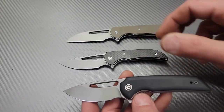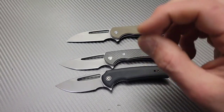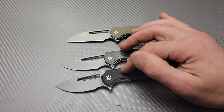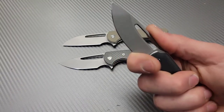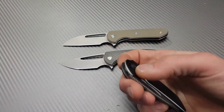Let's talk about cutting performance. The best cutter out of all three is this one, ever so slightly. These are basically about 18 thousandths behind the edge, and this one is slightly under. They basically all cut about the same, with this one being just slightly better — not by much.